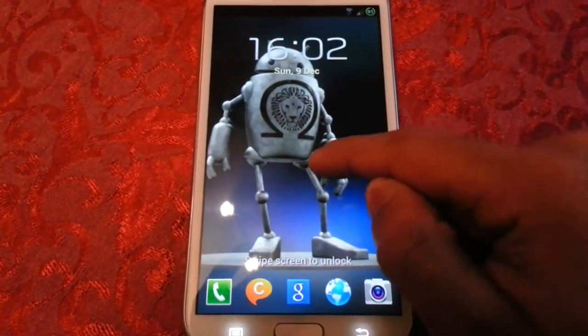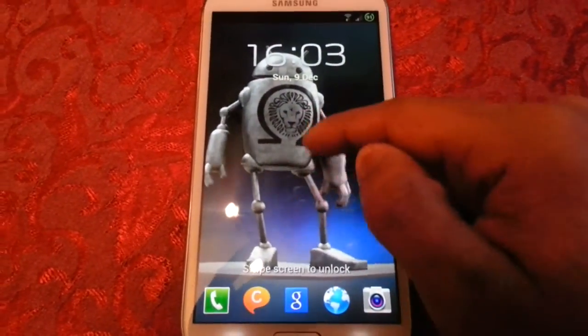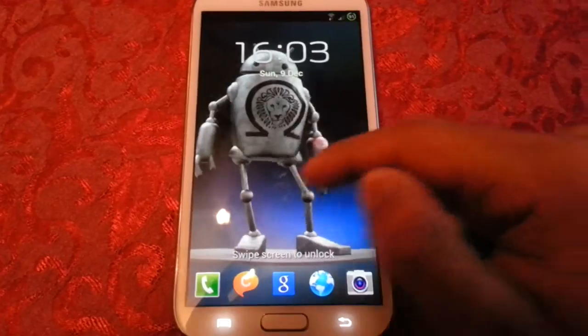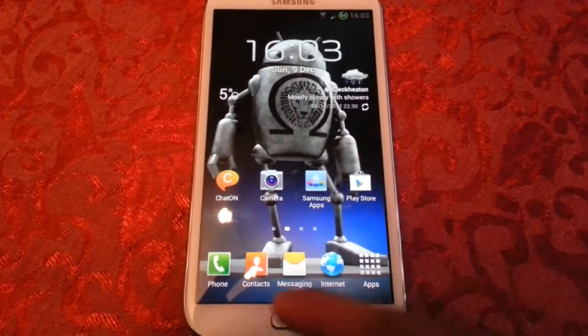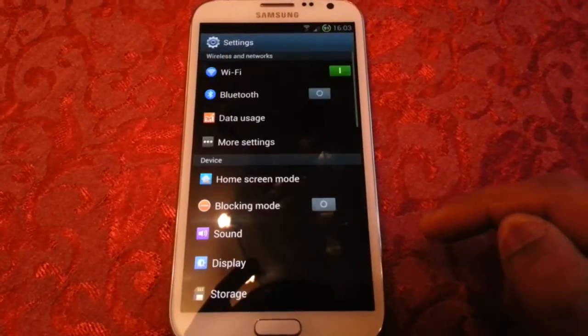On the lock screen now you get this nice ink effect. As you can see it's pink at the moment, but we can change it to several different colours. I'll just show you how to do it real quick.